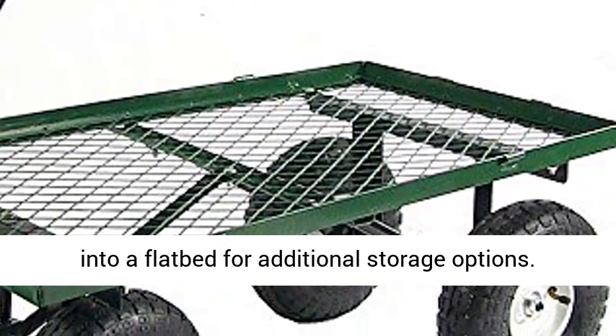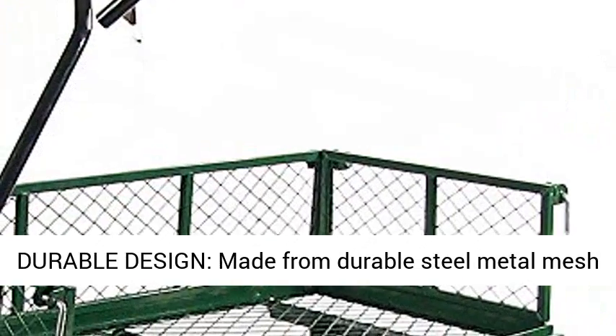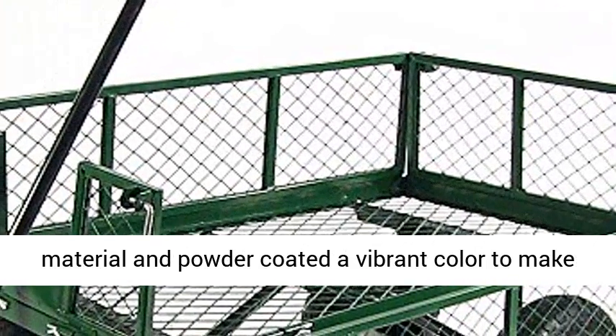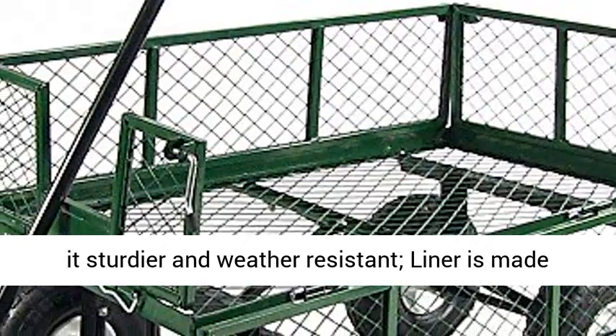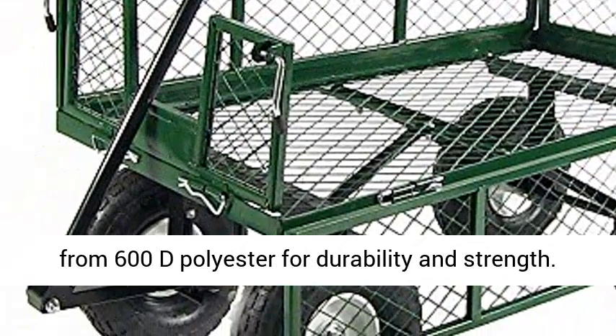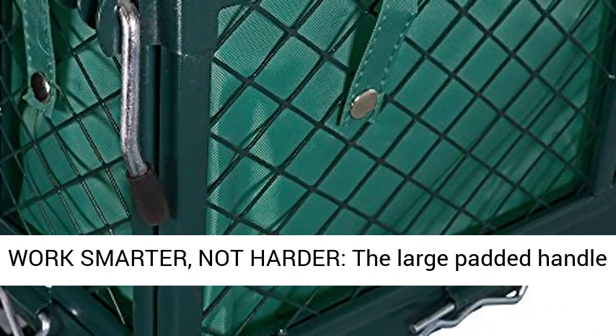Removable sides allow the wagon to be converted into a flatbed for additional storage options. Durable design: made from durable steel metal mesh material and powder coated a vibrant color to make it sturdier and weather-resistant. The liner is made from 600D polyester for durability and strength.